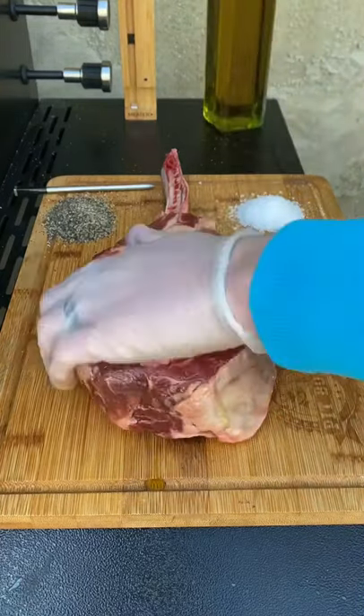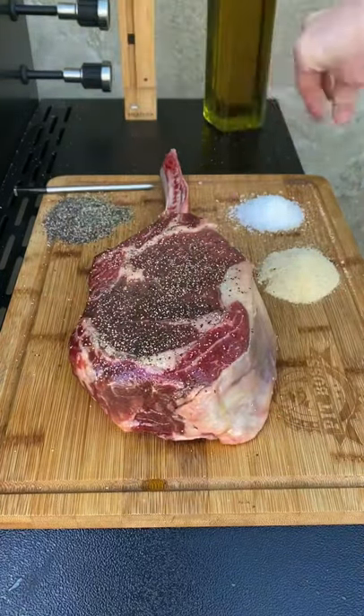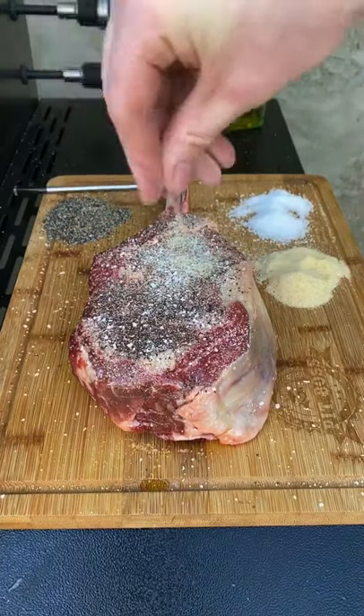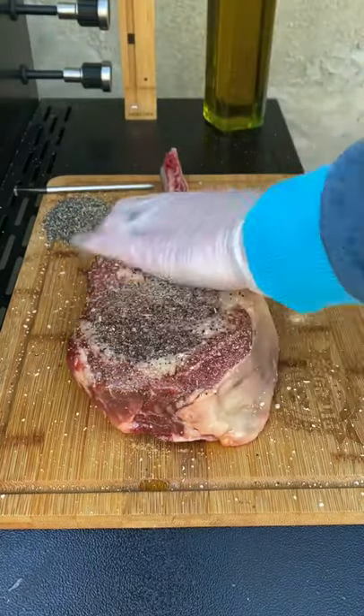Let's reverse sear this three and a half pound tomahawk steak. First we're going to season it generously with some salt, pepper, and garlic. We're going to hit all sides of it.